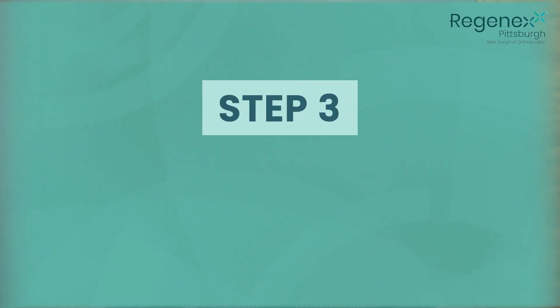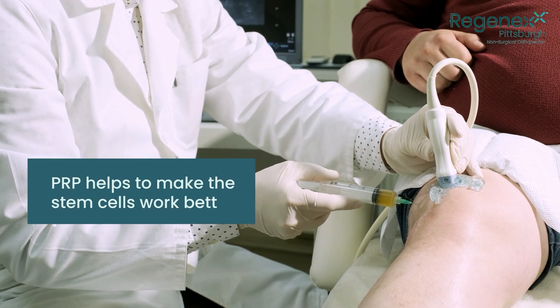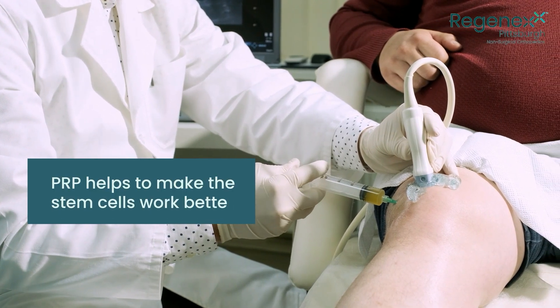The third step to the process is done usually two days later and that's done with platelet-rich plasma or PRP. The reason we put PRP into the joint after we put the stem cells and growth factors in the joint is PRP helps to make the stem cells work better — it's like a fertilizer.